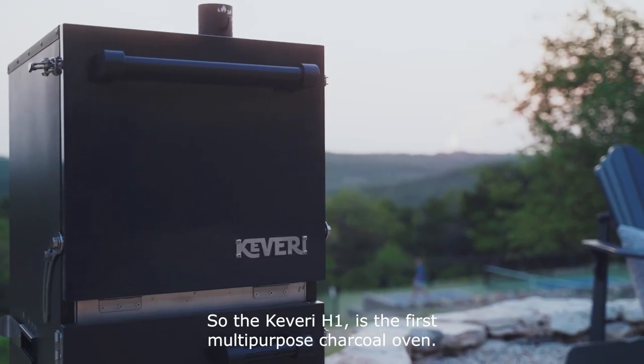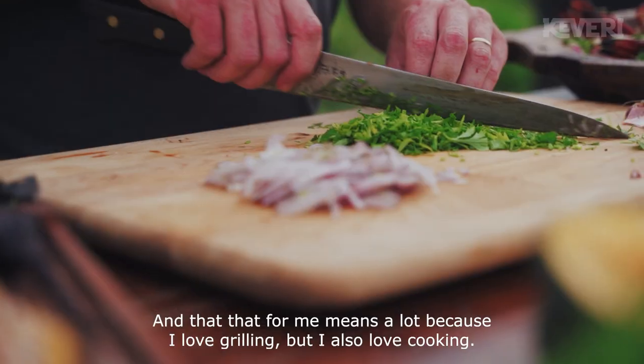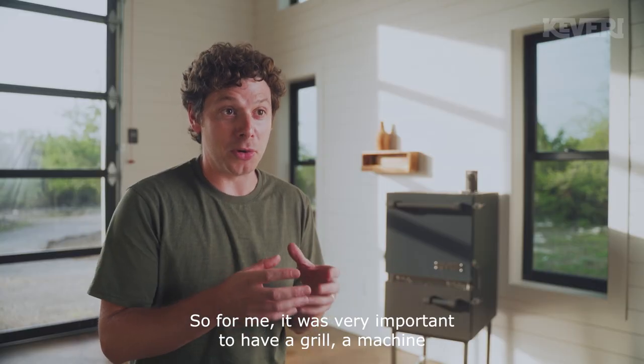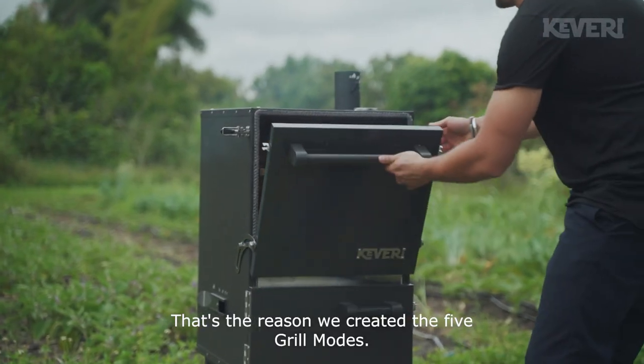The Cabaret H1 is the first multi-purpose charcoal oven, and that means a lot to me. Because I love grilling, but I also love cooking. It was very important to have a machine that allows you to cook more in your backyard. That's the reason we created the five grill modes.